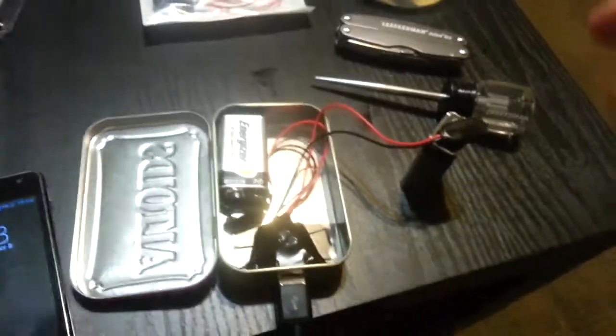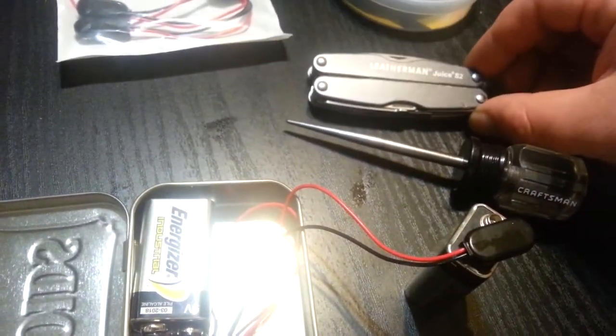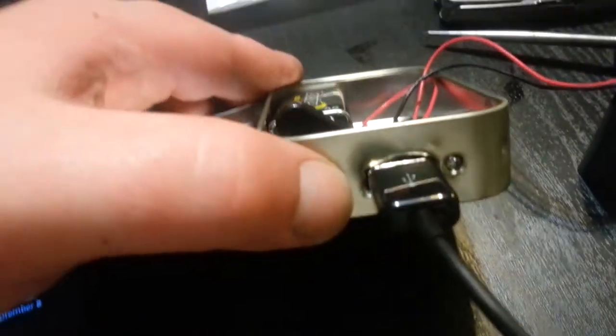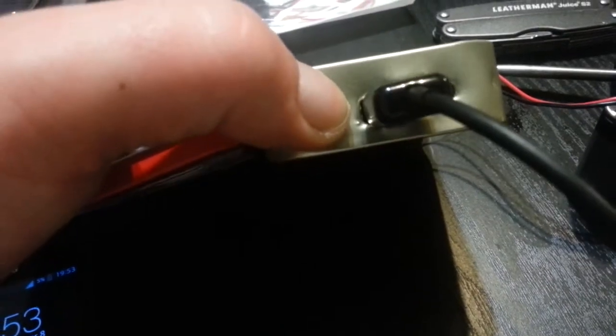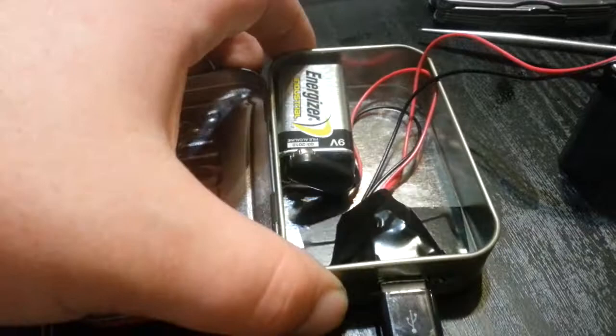I used my Leatherman Squirt — Leatherman Juice S2 — to kind of make the hole a little more rectangular for the USB. It didn't really turn out great; I'm probably gonna bend it some more to make it fit tighter and better.